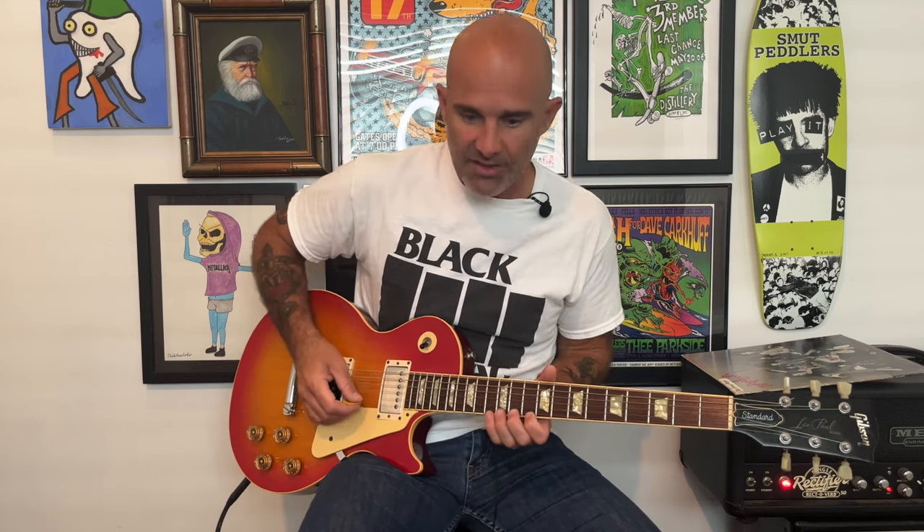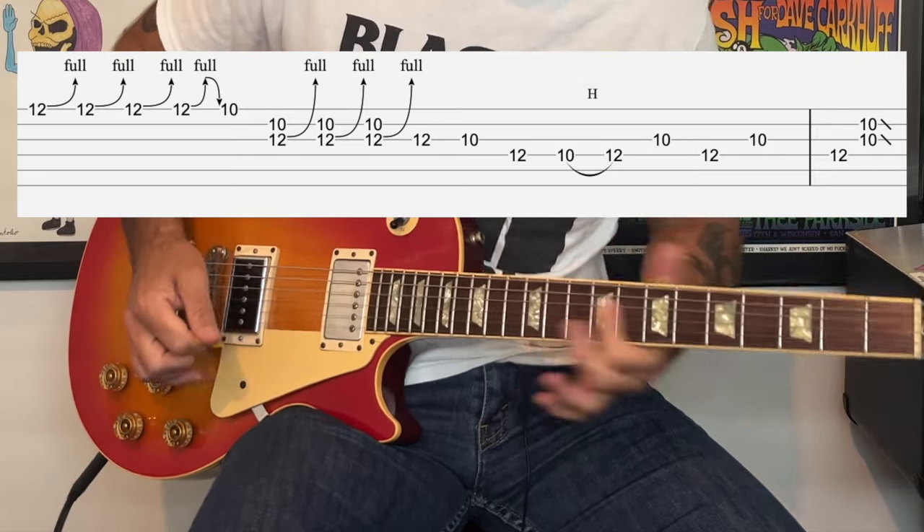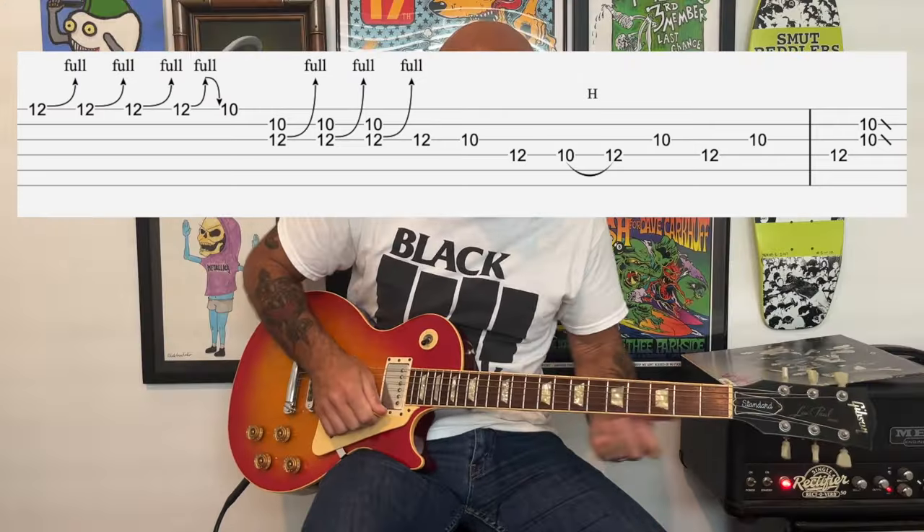Continuing on with the next section — we ended with that little section of hammer-ons, then we go to the 12th fret of the high E string. So we're just bending, then up and down, ending on the 10th fret. Then we're going to go to that bend at the 10th and 12th fret — it's three times. Then this descending pattern, kind of almost in triplets. And then we're going to end with that double note and then a slide.